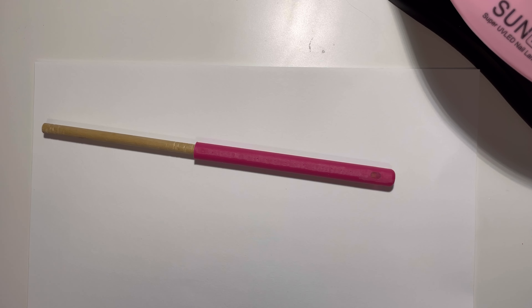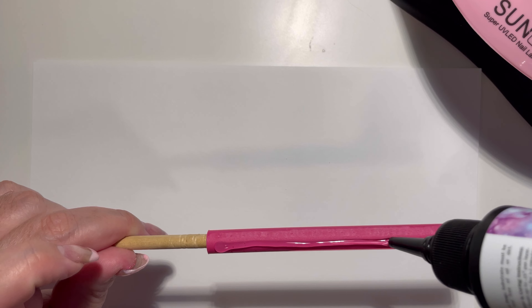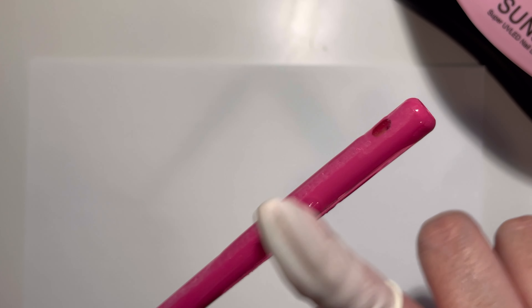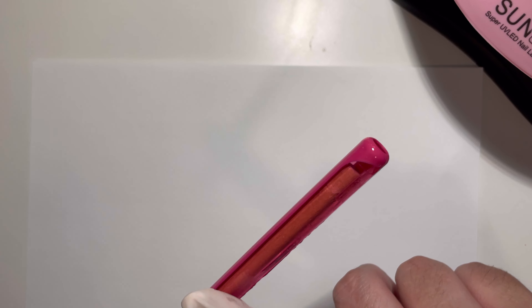I am totally obsessed with the UV resin from CCDIY — I will be linking it below so you guys can see where to purchase it. I apply a very thin layer on the pen, and once that is all smoothed out I will then apply my glitter.